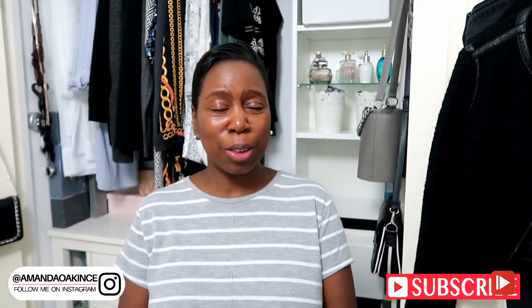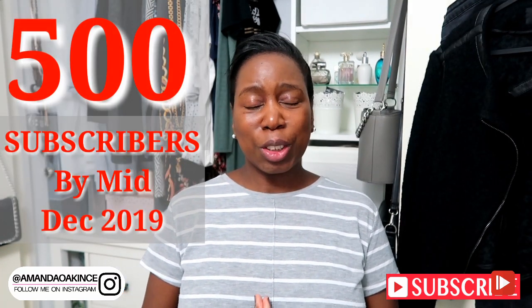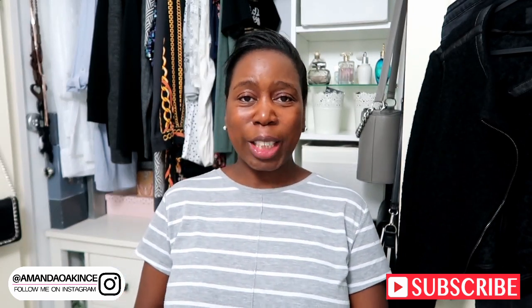Thank you so much for watching. Please give this video a thumbs up and click the notification bell to be notified when I post part three, which is going to be me decluttering and organizing my en suite shower room. Don't forget to subscribe and follow me on Instagram. My goal is to hit 500 subscribers by mid-December, which is when my birthday falls - it would be a lovely birthday present. I'd love to have you on board. See you on the next video, thanks for watching, bye!